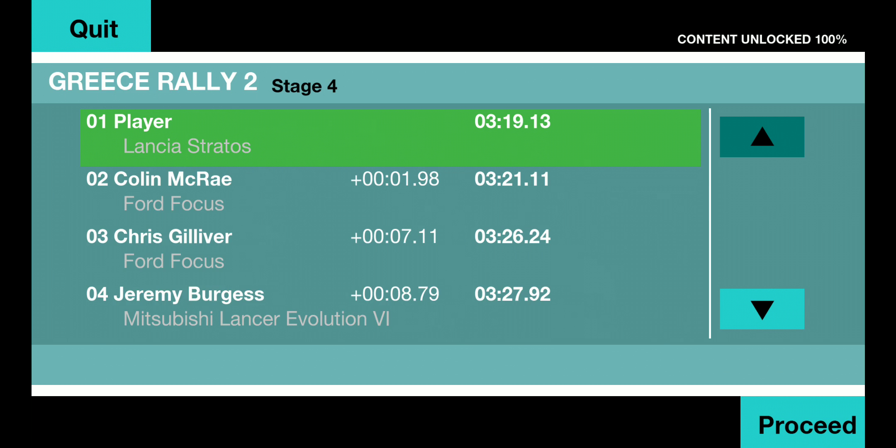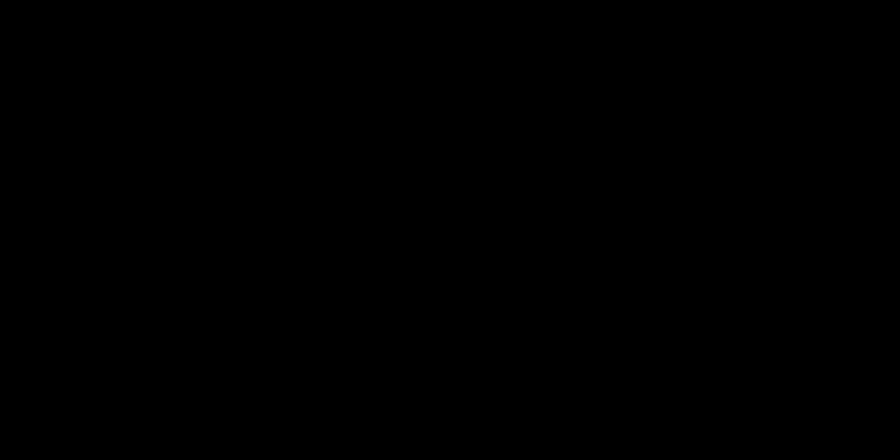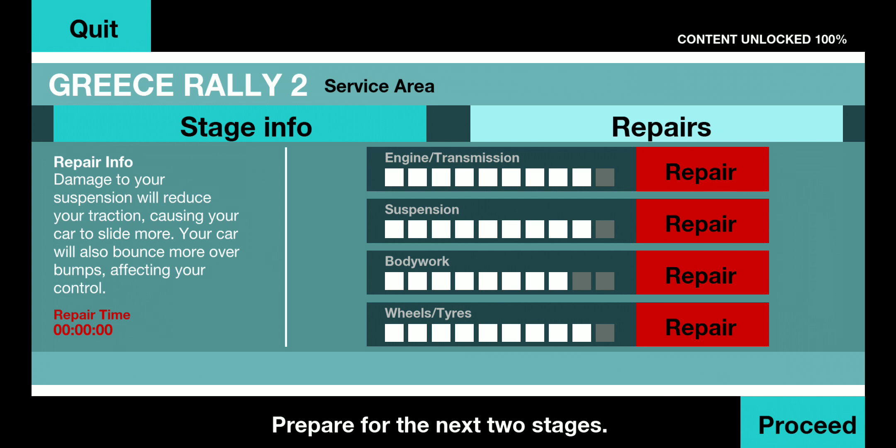30 long, 2 right, 30 long, 3 right, 30 long, 3 right. 30 long. Thank you.